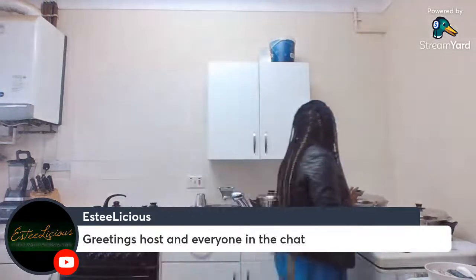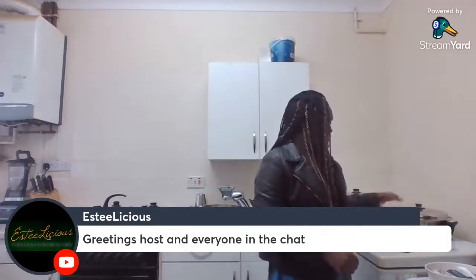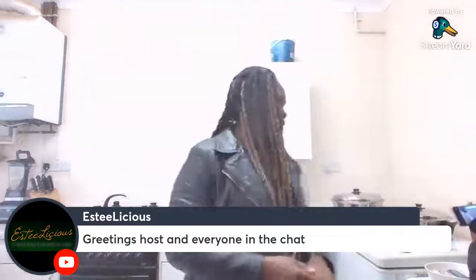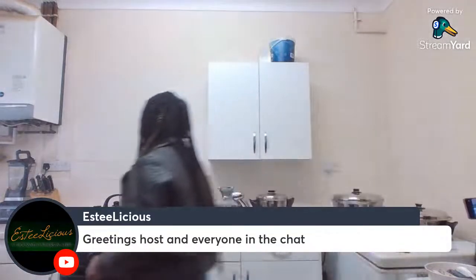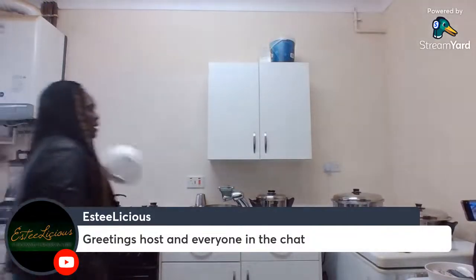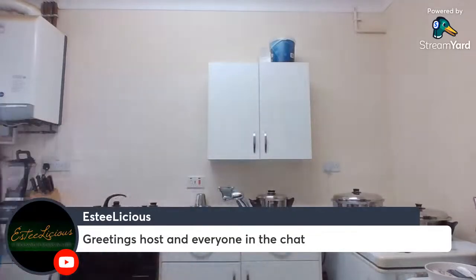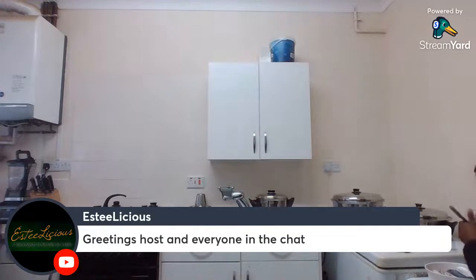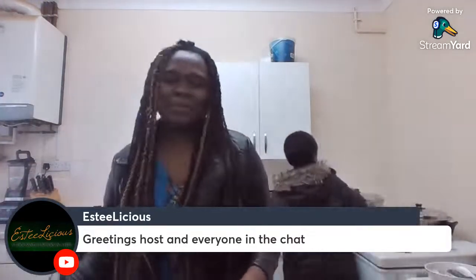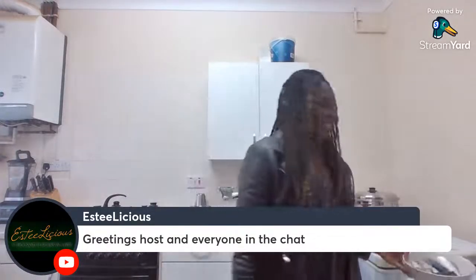I will be using the Salad Master bad boy. I'm just going to start off by preheating the bad boy, and then I'm going to start frying my fish in there.